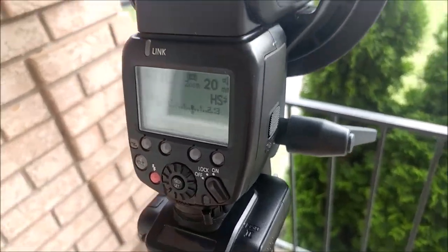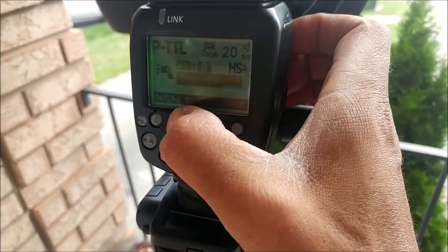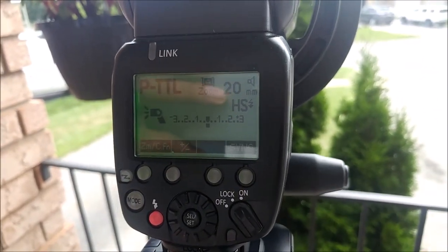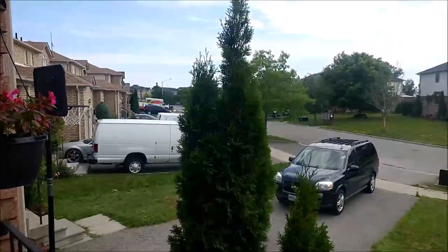Don't mind my ashtray. I've got the Shani in high-speed sync — let's get the light on here. There you go — high-speed sync PTTL confirmed.